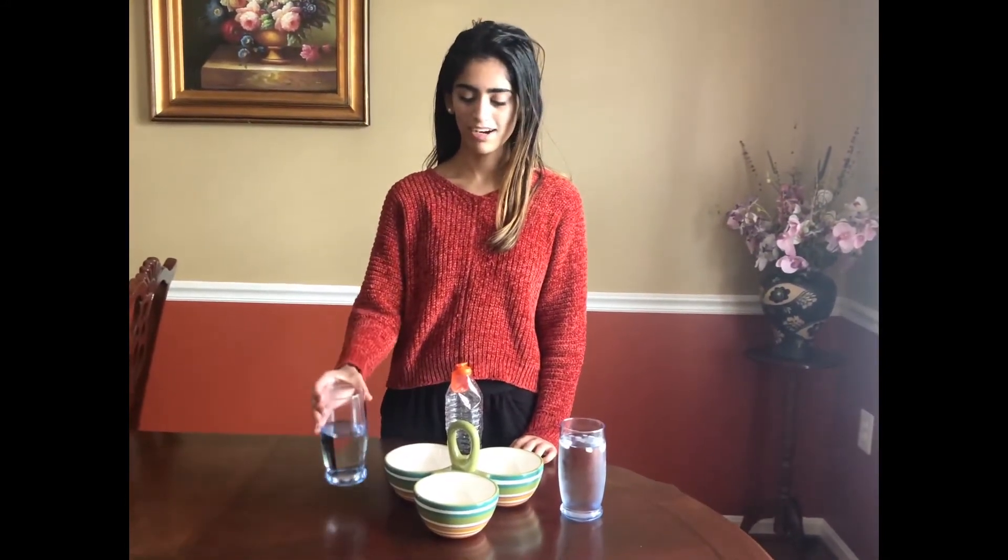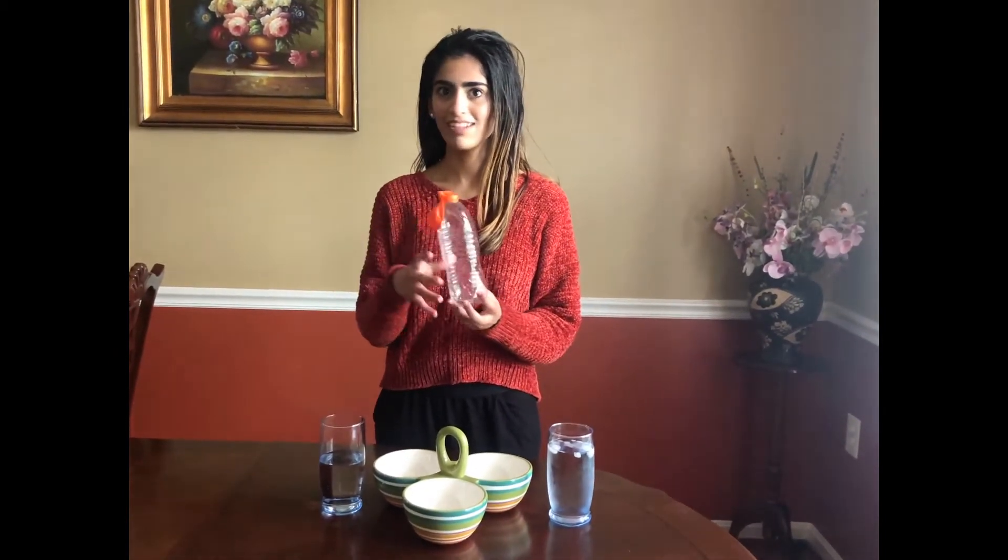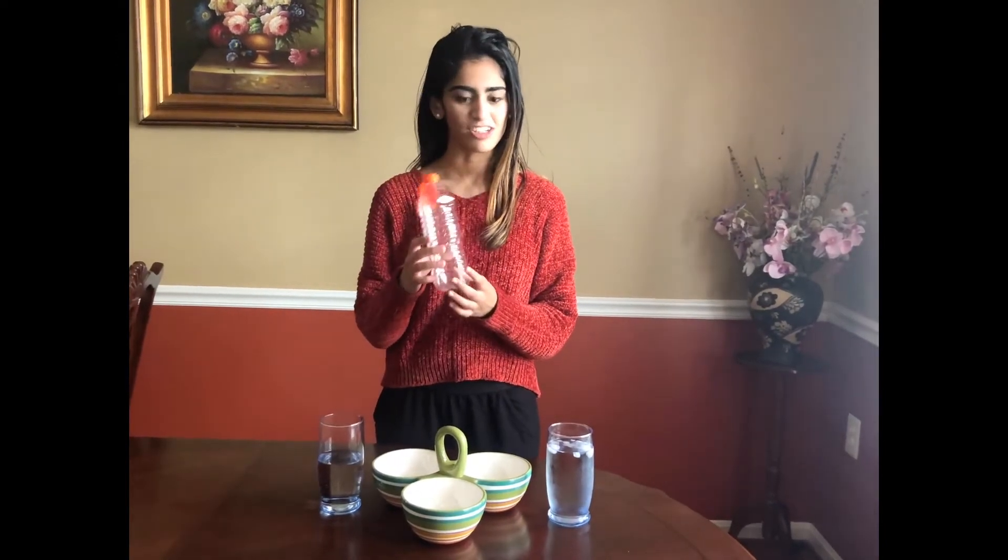Hey guys, I'm Lassie and today I'm going to show you how a balloon inflates or deflates in cold versus hot water. To my left I have a glass of ice-cold water, to my right I have a glass of warm water that I just microwaved, and I have an empty water bottle with a balloon attached to the top — and that's how I'm going to demonstrate whether it inflates or deflates.